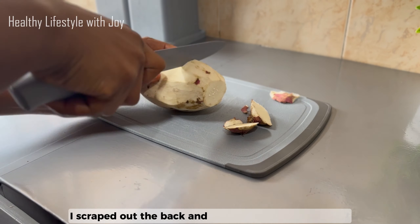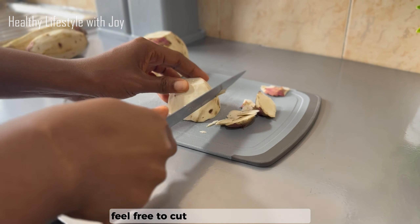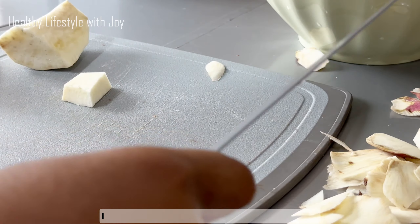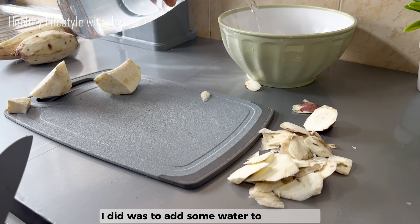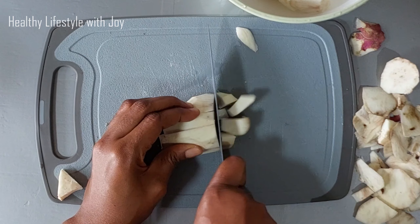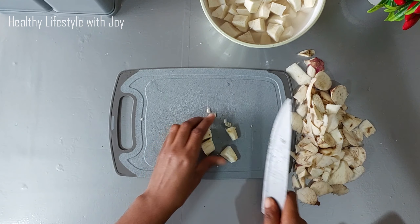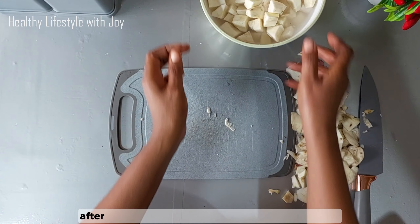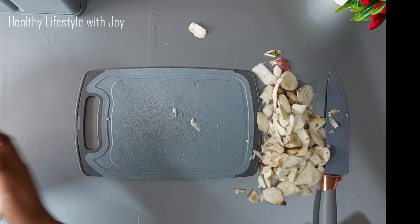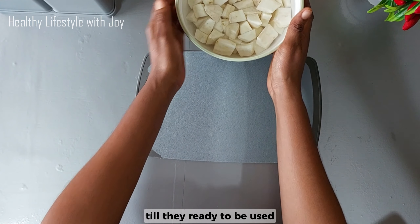For the potatoes, I scraped off the skin and cut them into my desired shapes — feel free to cut yours bigger or smaller. The next thing I did was add some water to the potatoes so they will not change color. After cutting the potatoes I washed them thoroughly, then went ahead to cover them with water until they are ready to be used.